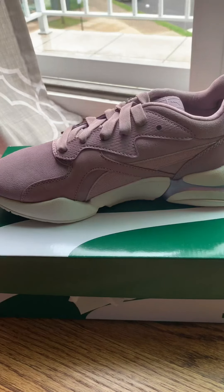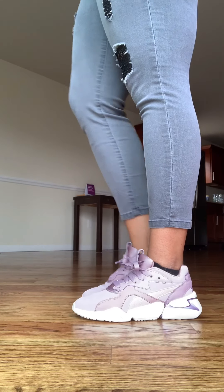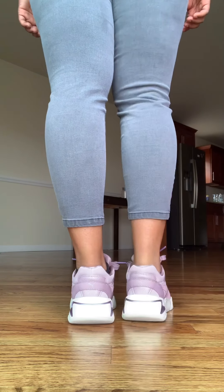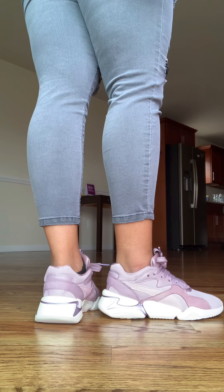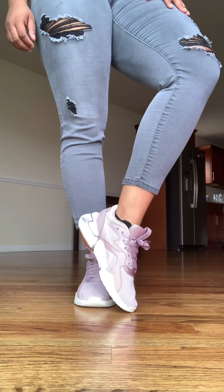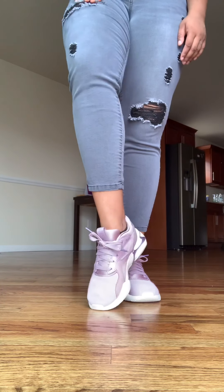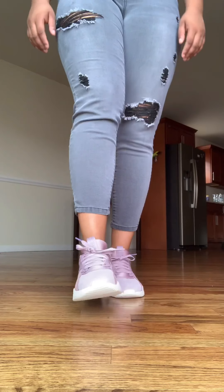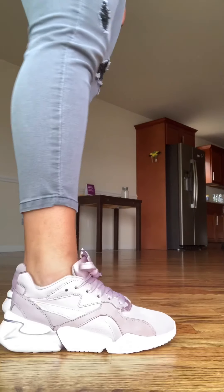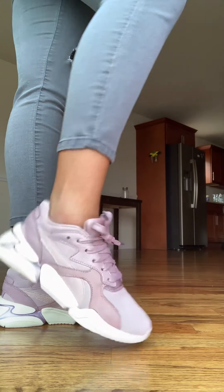mesh at the front and around the shoes, and the material is really pretty. It felt comfortable — it felt like I was walking in them for about two hours and it still felt really comfortable. The shipping wasn't that bad for all the shoes; it took a while but it was okay. They feel soft inside. I think this was a good buy, and yeah, these are the purple Nova Pastel Grunge from Puma.